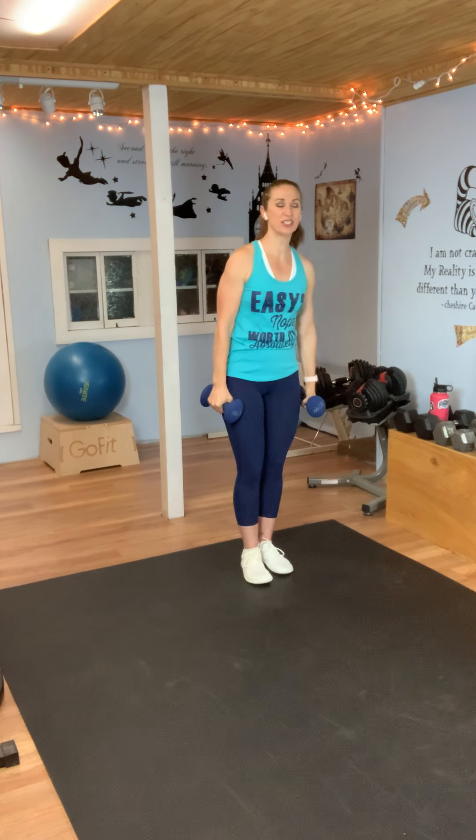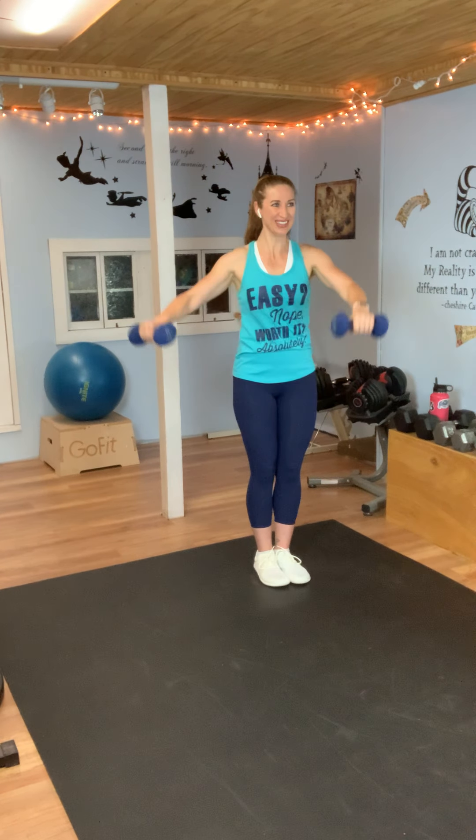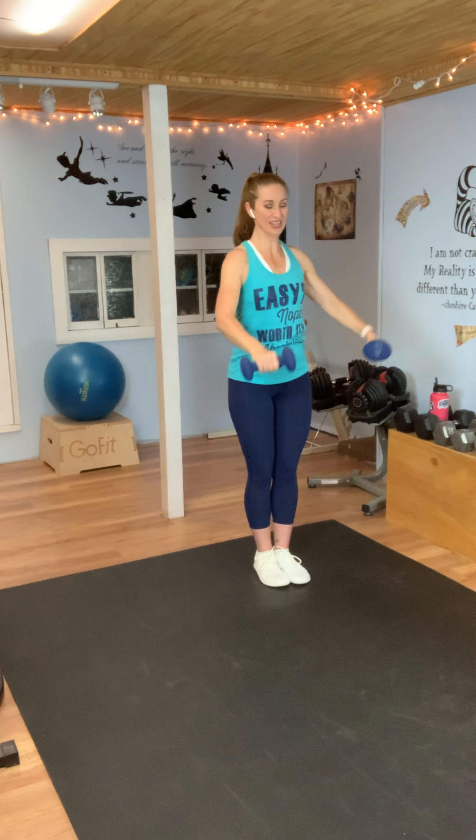Excellent job. Your next move is an L raise — one goes to the front, one goes to the side. We come down and then we switch. If you need to go a little lighter, go ahead and do that. Here we go: one to the front, one to the side — let's switch. You're making an L, that's why I call it an L raise. Just shoulder height for both of them — shoulder to the front, shoulder to the side. My arms are on fire — how are yours? One more and rest.